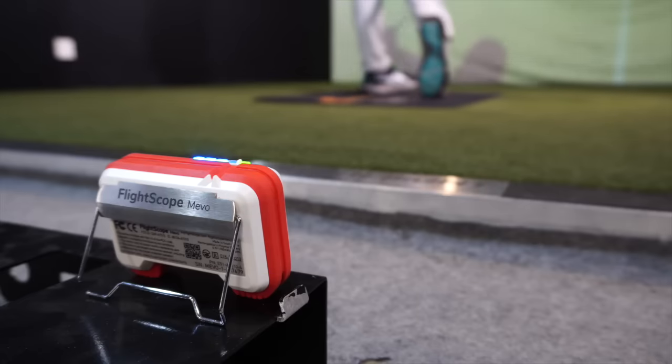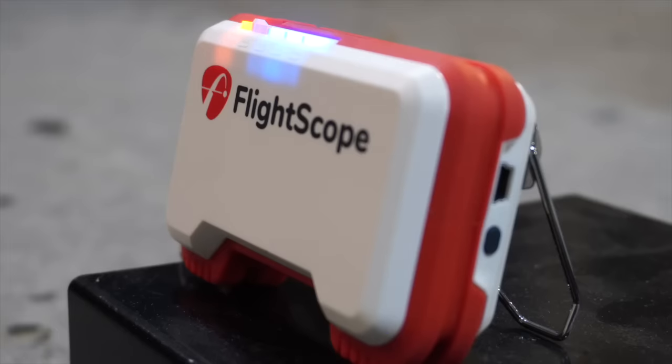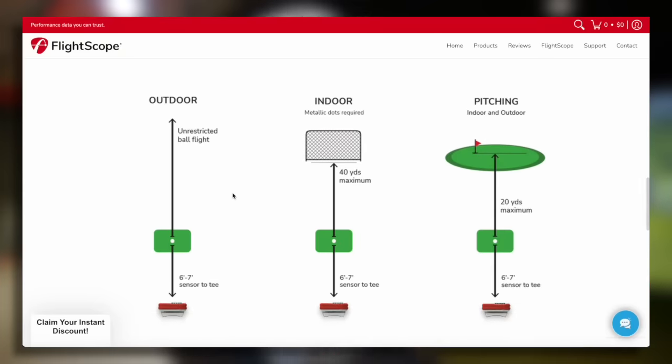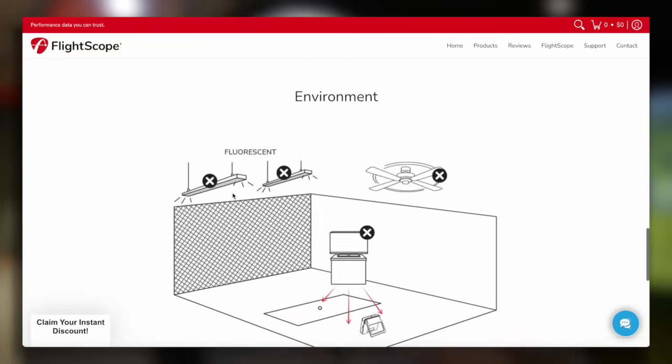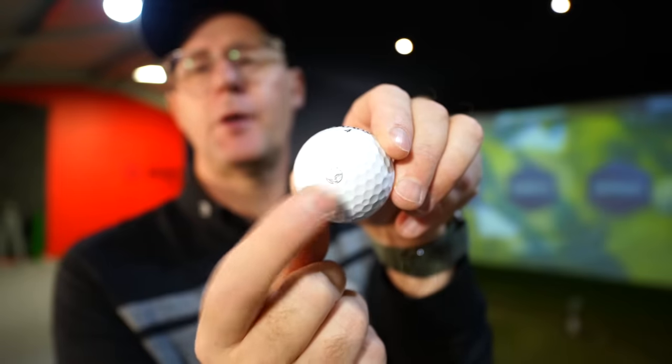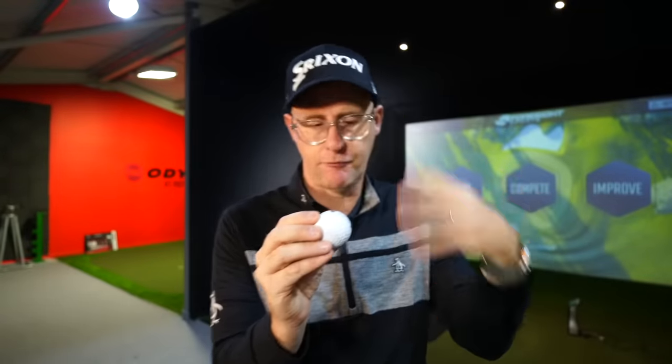For accuracy: outdoors it excels - it's Doppler radar seeing the ball for as long as it can, and the numbers I got outside were very true to what I'd expect. Indoors you're pushing it more to its limits - you need a certain amount of ball flight, so the net can't be too close, and you need enough distance behind you. There are also some issues with lighting. FlightScope's website explains what you need to be aware of for indoor spaces. You need little silver dots on the ball for indoor use - I tried hitting without them and it wasn't accurate enough.